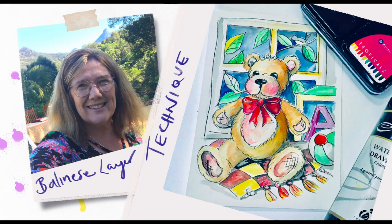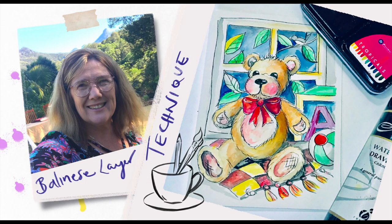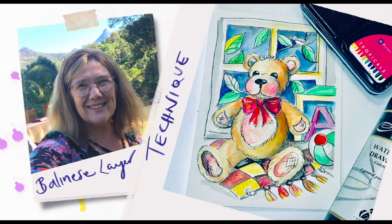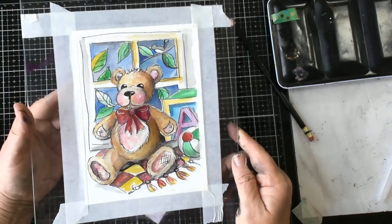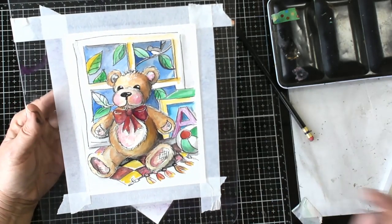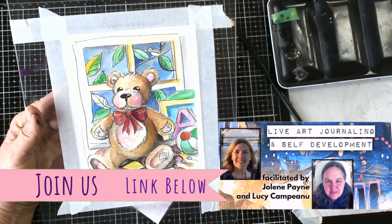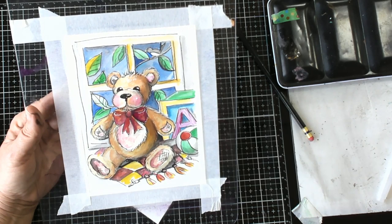Hi everyone, you're with Lucy from Art Shed Angel and Lucy's Craft Cafe. I would like to show you today how to use waterproof drawing ink and some watercolours to create a really great picture. I'll also be having a download that you can download this teddy bear and give it a go. If you like it, please subscribe to my page and also join me on live art journaling and self development. The link is below. So let's get started — this is going to be lots of fun.